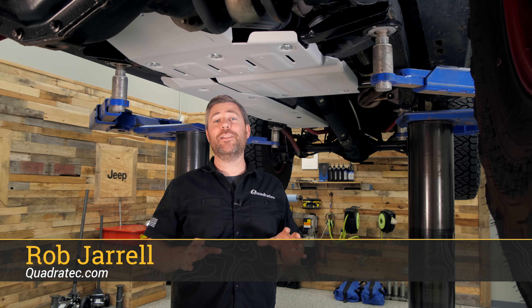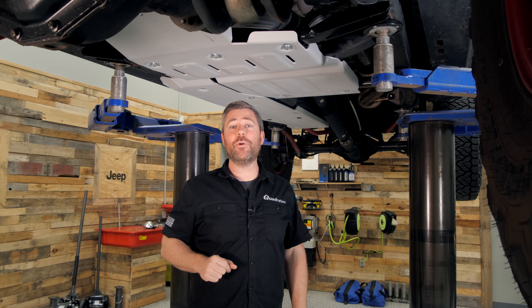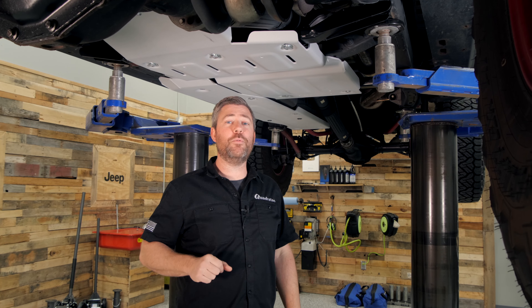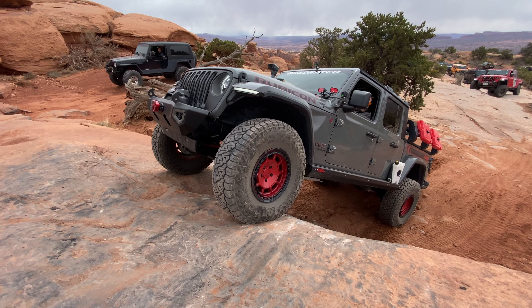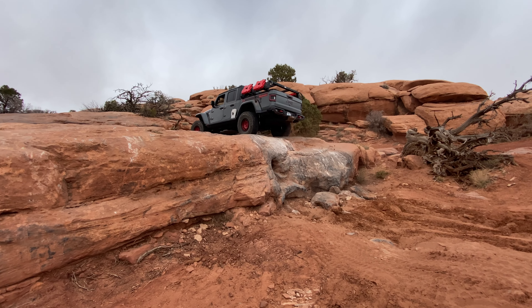Hey, Rob here for Quadratech. Today we're taking a look at our aluminum modular skid plates available for the 2020 and newer Jeep Gladiator JT equipped with the 3.6 liter Pentastar V6 engine. Adding our modular skid plate system to the underside of your Gladiator will improve the protection to your vulnerable components on the belly of your Jeep when you're headed off the pavement.